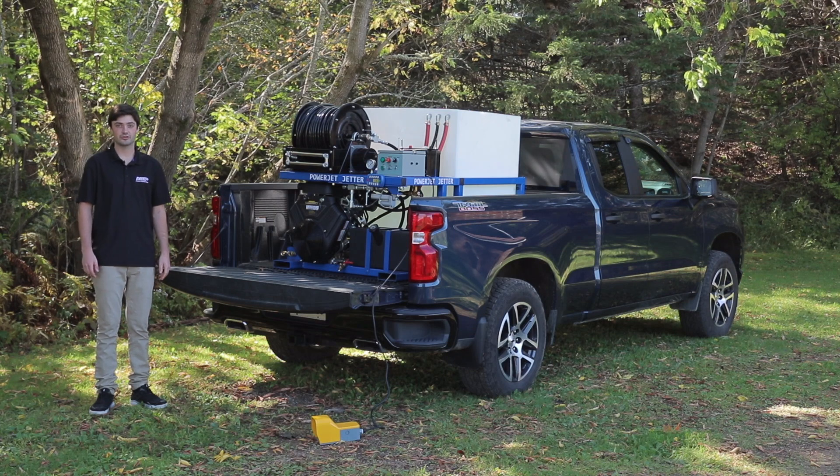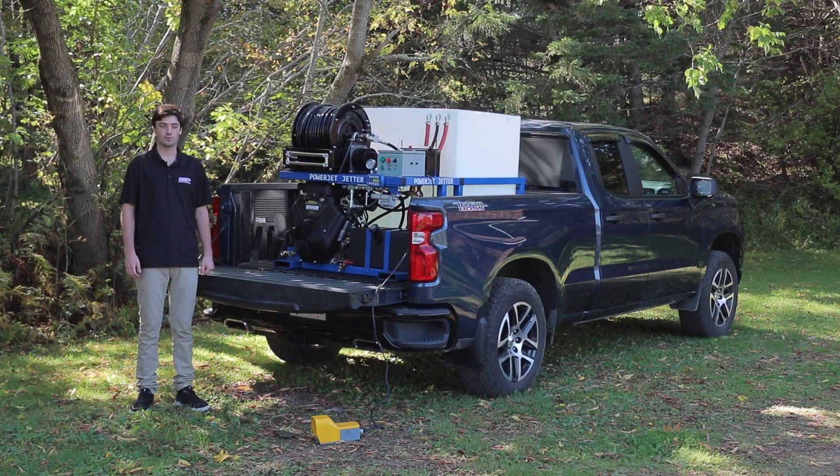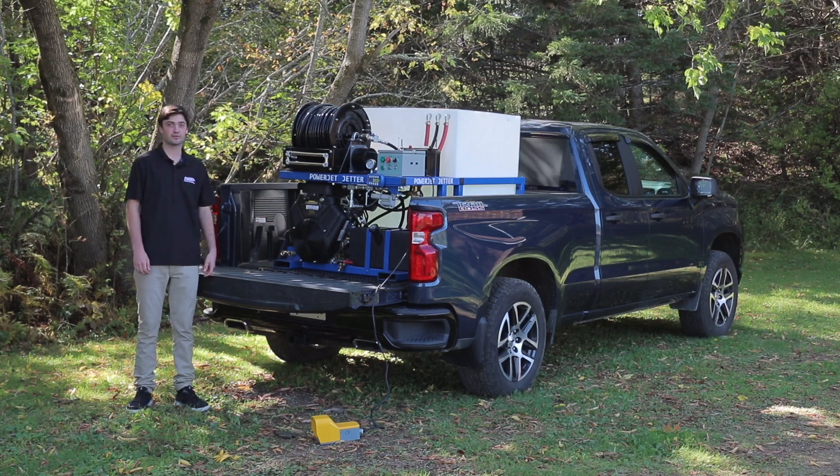It comes equipped with a General pump and is gearbox driven. General pump is one of the largest pump manufacturers in the world. It has an oil drain right on the bottom right here, nice and easy to service to change your oil.